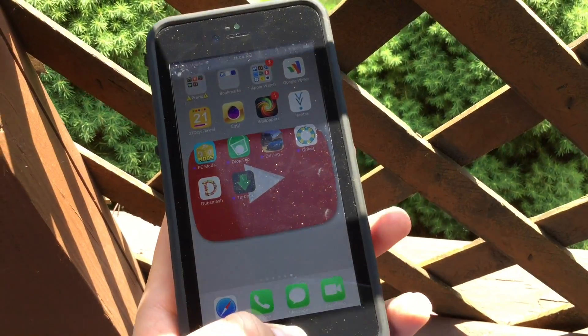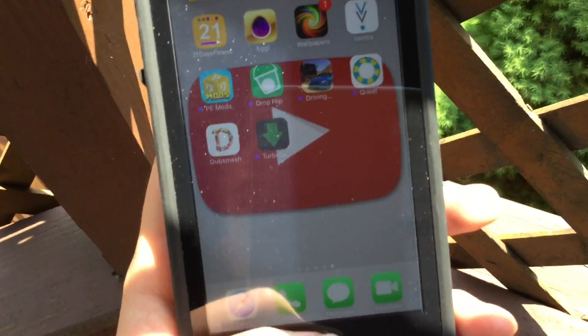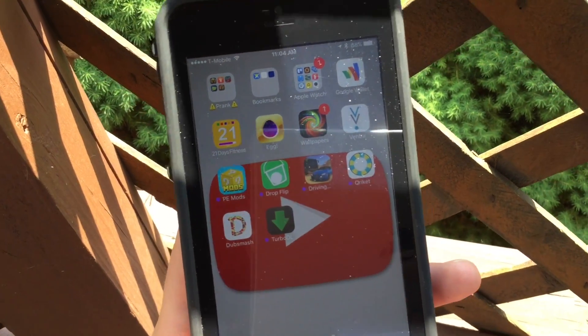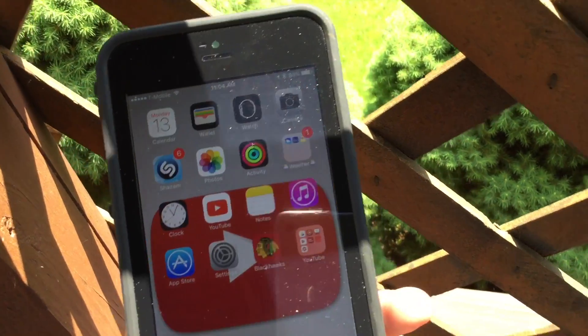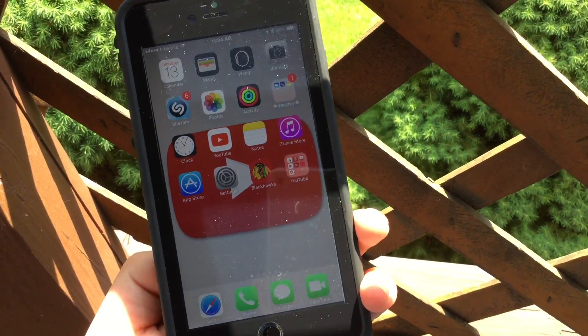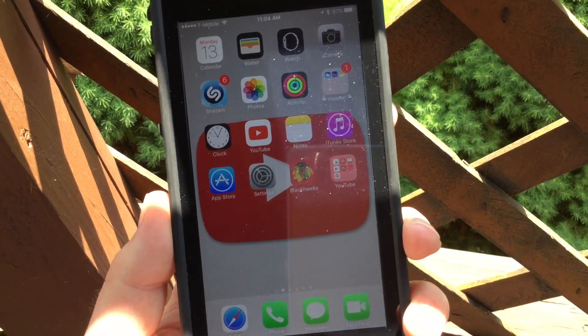And then you can do this all the time. I didn't try it on iPods or iPads, so you can try it out for yourself on your other technology. Thanks for watching. Subscribe to my channel if you want some more content. Bye.